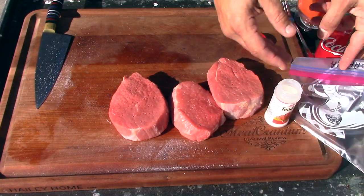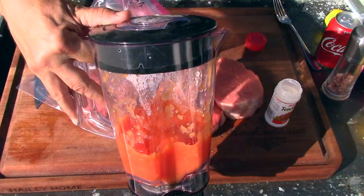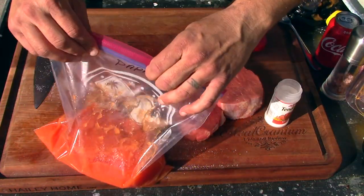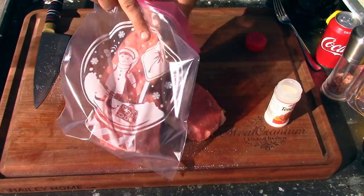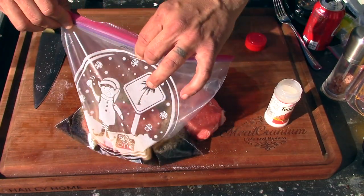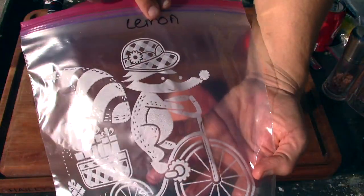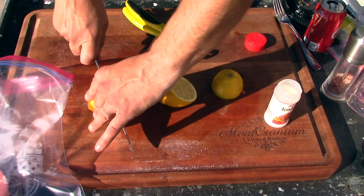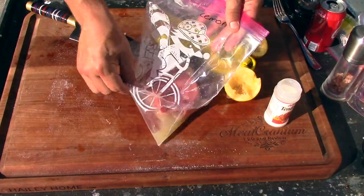Next one is going to be papaya juice — here's that papaya right there. Pour that in there. Next one's going to be Coca-Cola — seal this bad boy up. Then the next one is going to be lemon. There we go, lemon.